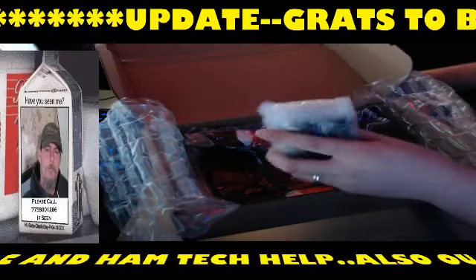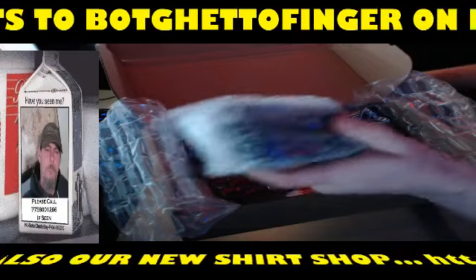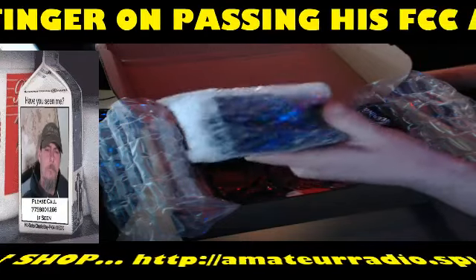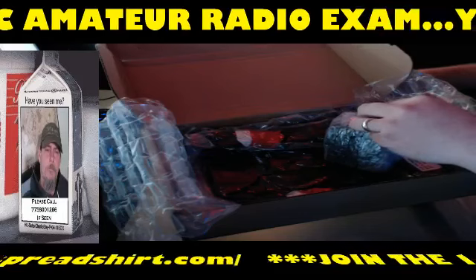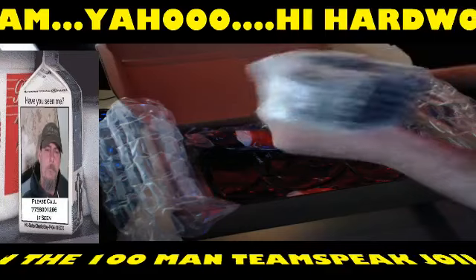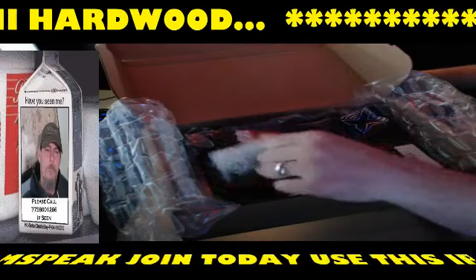This is the MFJ DXE CSB combo RFI suppression bead kit — assorted pack of eight. As you guys know, I just got this ham shack up and going, so we'll get that going. That's the DXE CSB combo RFI suppression bead set, assorted pack of eight.